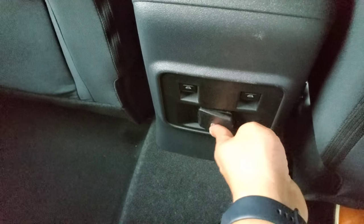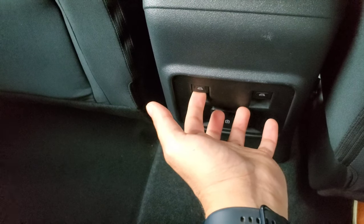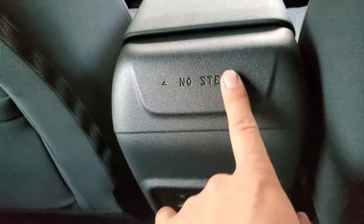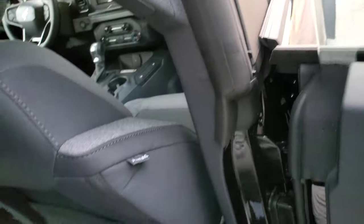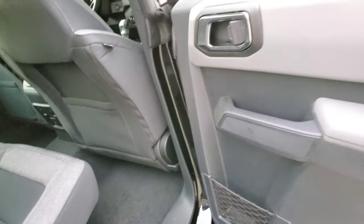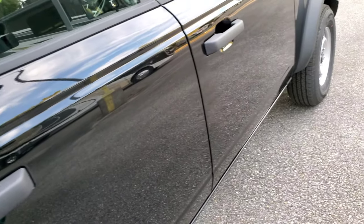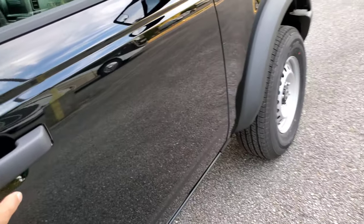There's a power point and USBs. No step on the door — I guess it doesn't have enough strength to hold your weight. All Broncos are power windows — there's no manual crank windows or anything like that. They're all powered.